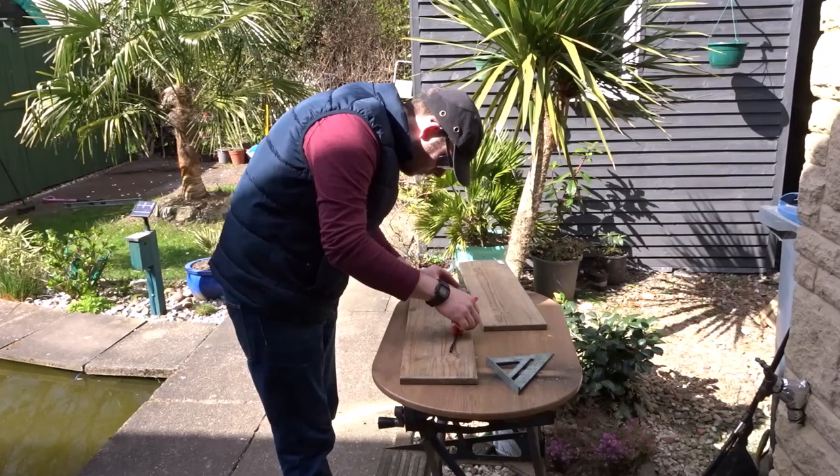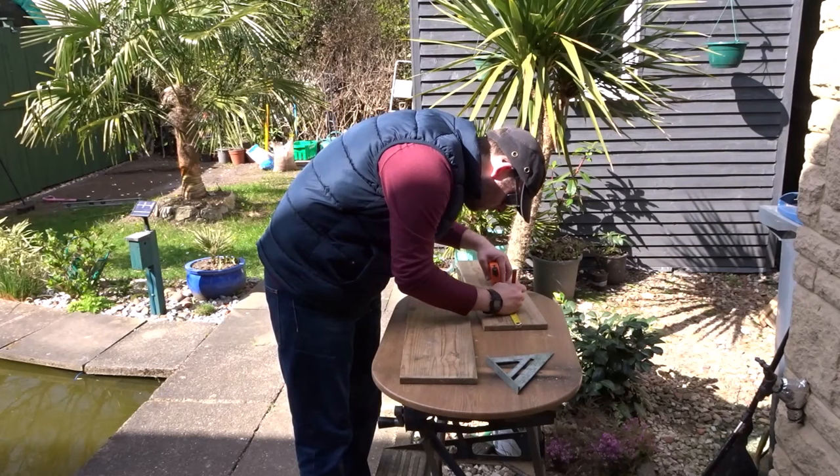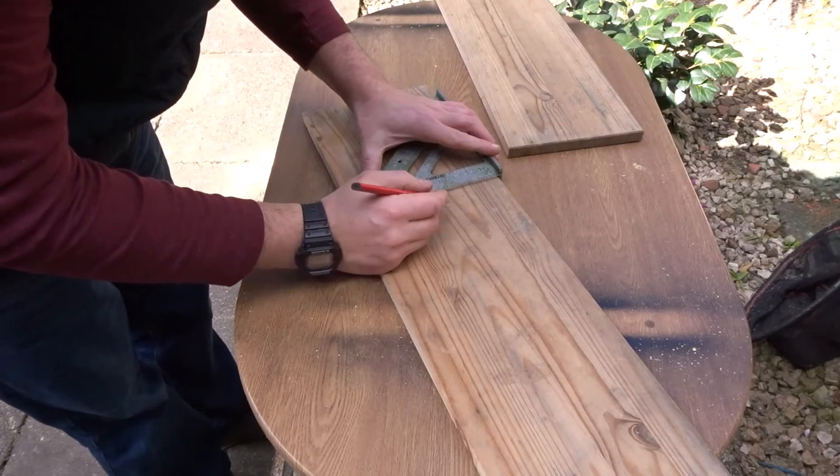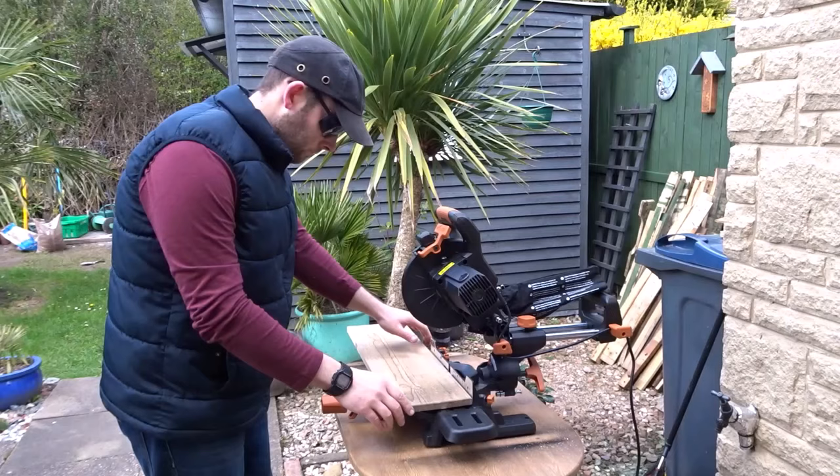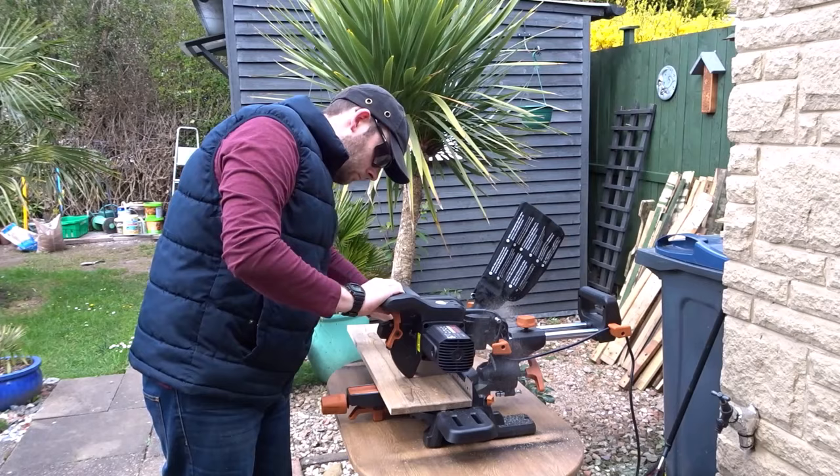Now I'm going to start marking out where I want to make the cuts for this box — you can find the dimensions in the description box below. Here I'm just using a speed square, and I would like to thank Evolution Power Tools for sending this mitre saw out to me.